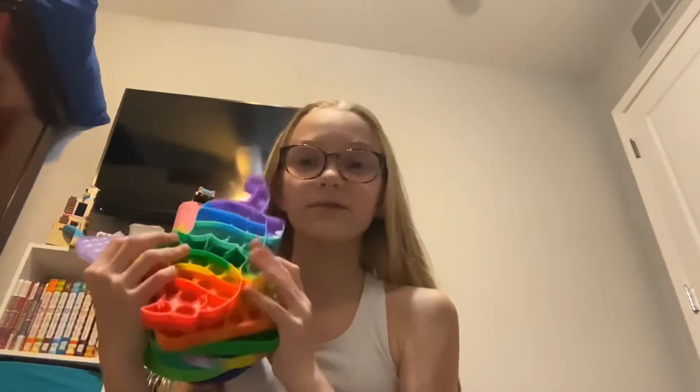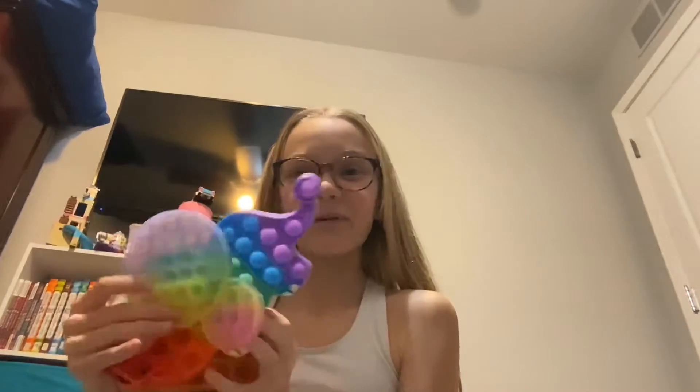Hey guys, welcome back to my YouTube channel. Today I'm going to be rating some of my favorite and least favorite pop-its because I have nothing else to do. We have eight pop-its to rate today, so why don't we just get started? I know this video is going to be short, but I will also be posting next weekend because I forgot to post last weekend.